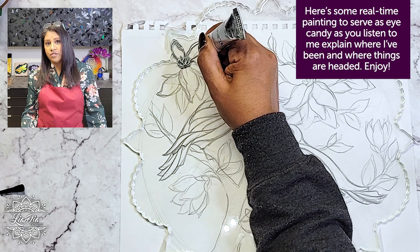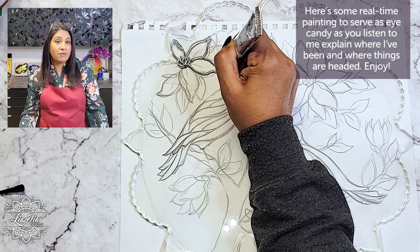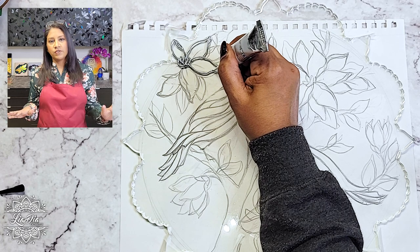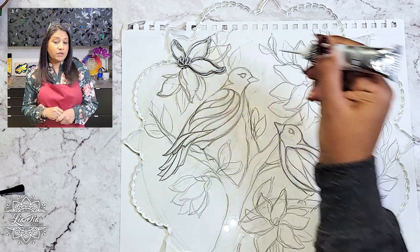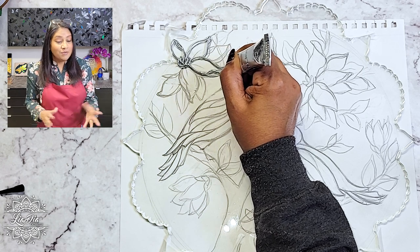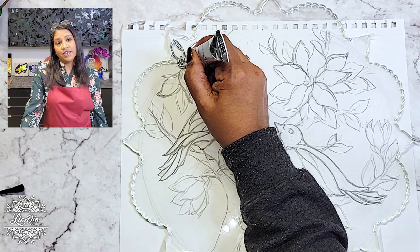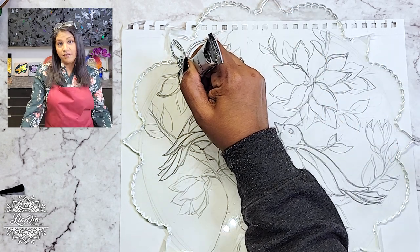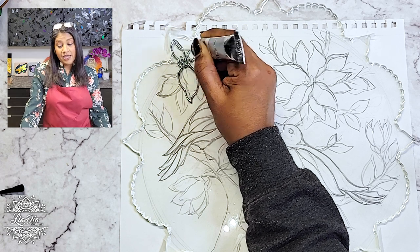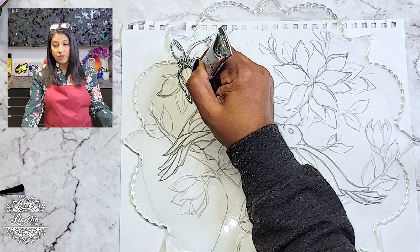After I had my kids and they were starting to become a little bit more independent, I wanted to get back into painting, which was my absolute first love. The only time a lot of us have for that kind of stuff is at night after everyone's gone to bed — so that's what I did. I started painting at night.